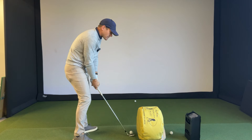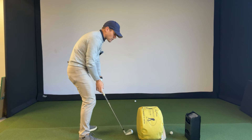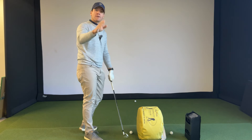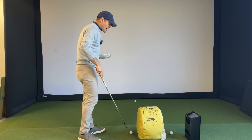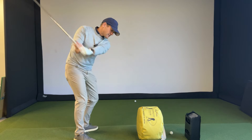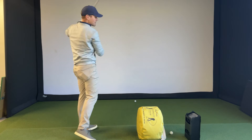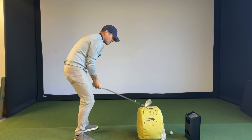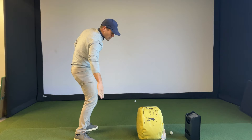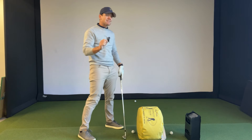Most players that swing over the top are already extremely over the top as they come into the golf ball. They're going to start whacking the bag with the toe of the club, hit the bag, the club moves, and they're not even going to be able to hit the golf ball. So without a golf ball first, set up really close to the bag and start making some practice swings. See if you can move your body in a way that gets the club to move in-to-out — instead of out-to-in, feel like the club is going from the inside of the golf ball almost to the outside. If you are a slicer, this is probably the easiest way to correct that slice.